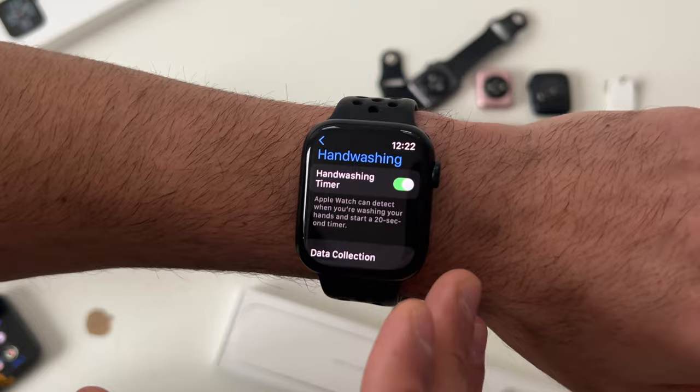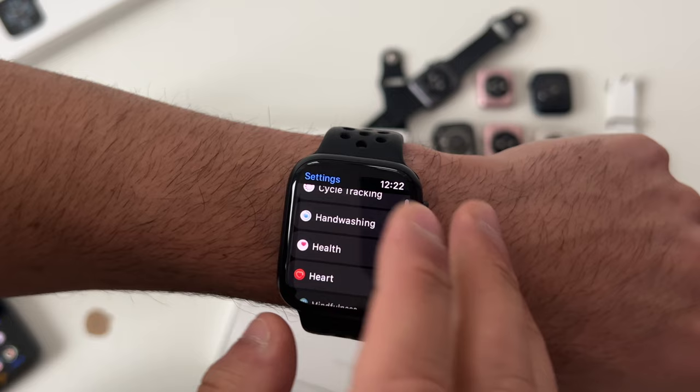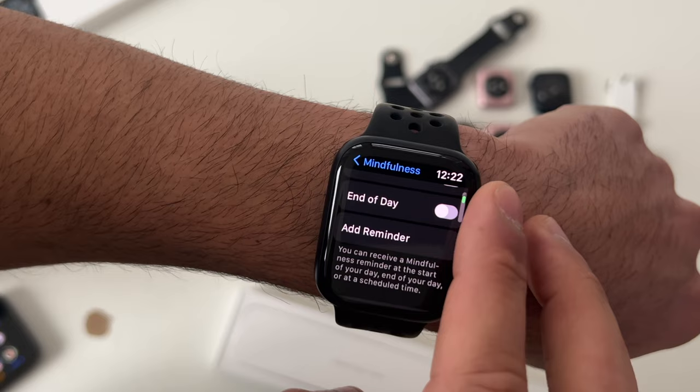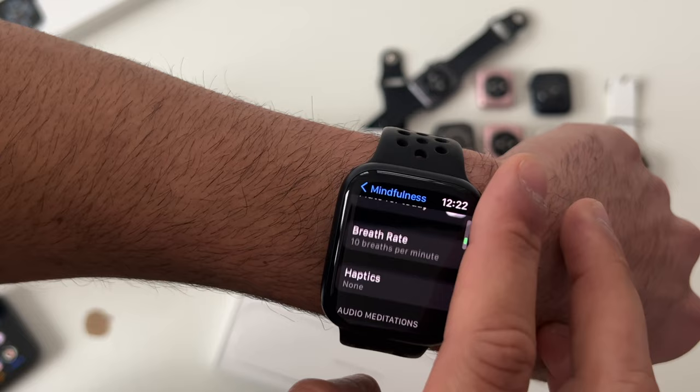The Mindfulness app can be useful, but if you find it annoying, you can disable it right in its settings — just turn everything off. If you want to customize it instead, you have the freedom to adjust when it starts and ends during the day.